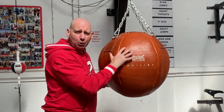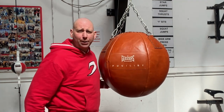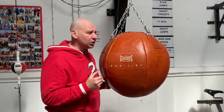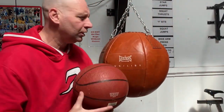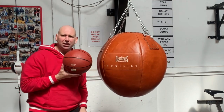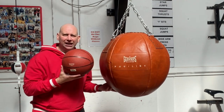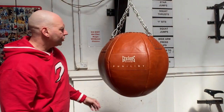Let me just show you how big this is. Obviously I'm six foot four, so you can see how big that is. Let me grab a basketball to show you the difference in size. That is a standard basketball — you can really see how big the bag is in comparison.